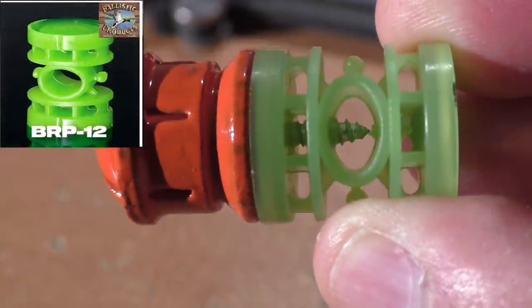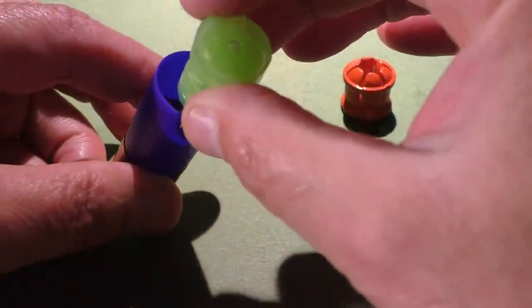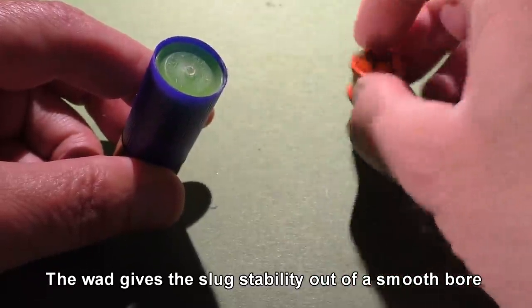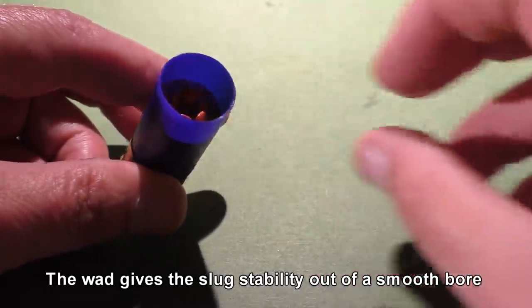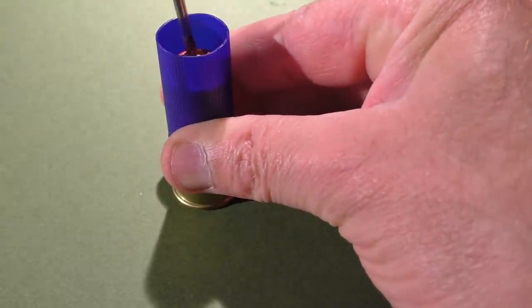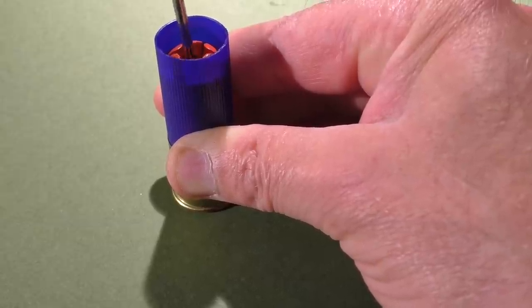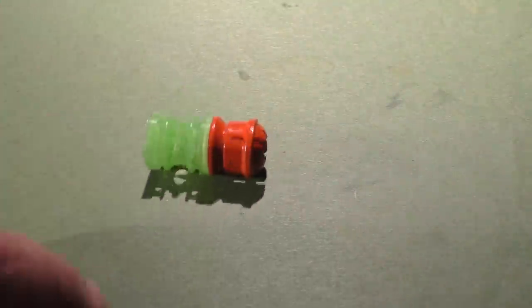The slug is attached by a screw to a BRP-12 gas seal. To ensure we have proper alignment of the slug to the gas seal, we simply use an unfired hull as a jig. I've seen a lot of people really overthink this and use a lot of other contraptions, but it really is this simple. You can check for perfect alignment simply by rolling it on a hard surface.